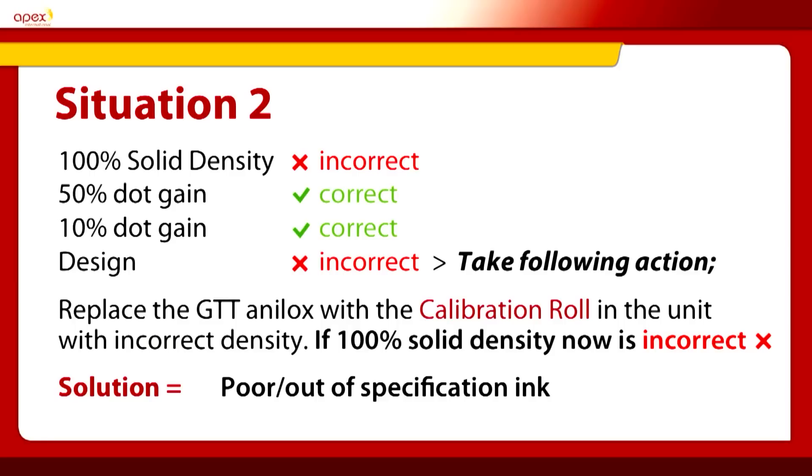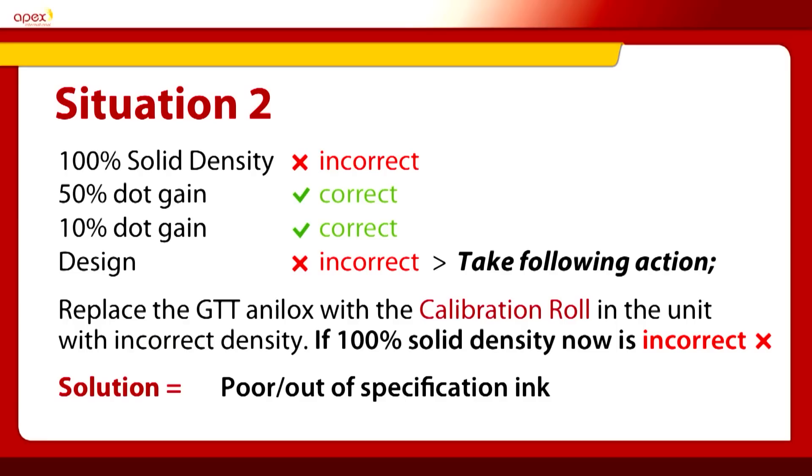Situation two: the 100% solid density is still incorrect — the same as situation one — but the 50% is good and the 10% is good. We again replace the anilox with the GTT calibration anilox. The 100% solid density remains out of colour spec, so the density remains low. You know it cannot be the anilox — the anilox has been calibrated to the roll you've just put in, so the anilox is correct. Therefore the solution has to be a poor or out-of-specification ink, so the next change is to change the ink formulation or the ink bucket.